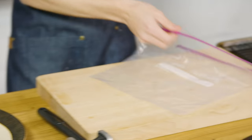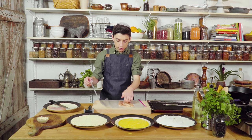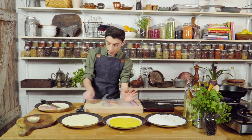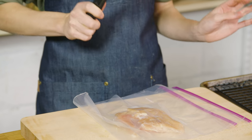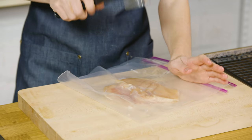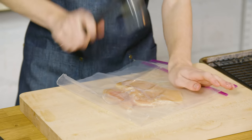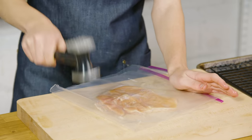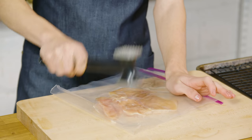And then once you do that, you're going to put it on the inside of a bag, or you can even do a plastic bag, or just use two pieces of plastic wrap. Either of those will work. Then using a chicken mallet, you're just going to hit it until it gets nice and thin. While I'm hitting this, I'm hitting it towards the center and hitting it out, which is going to make it thinner.